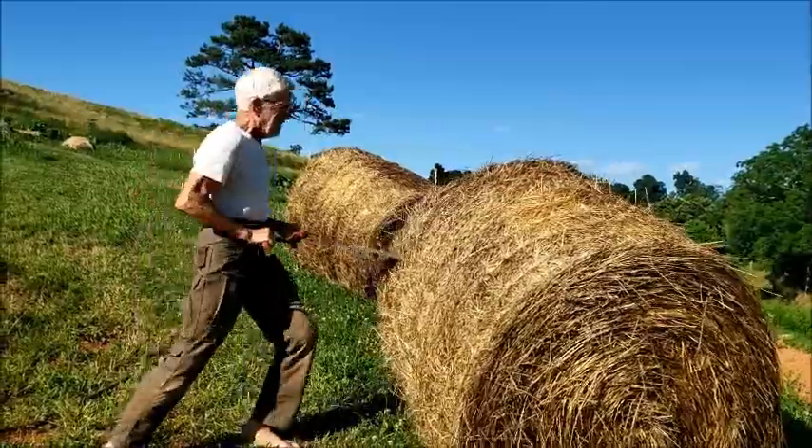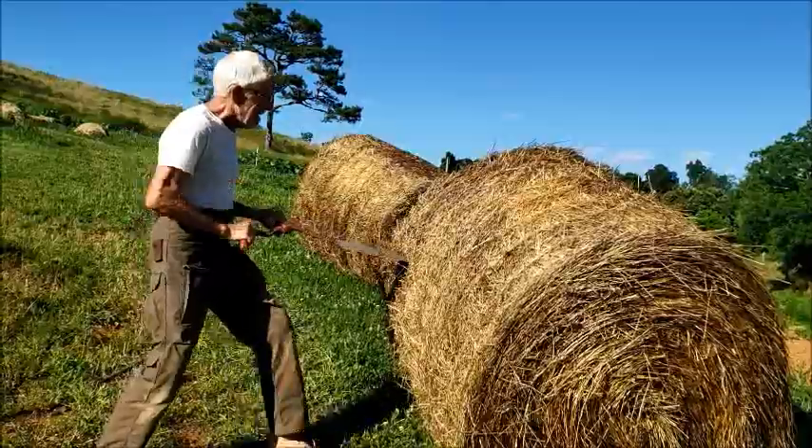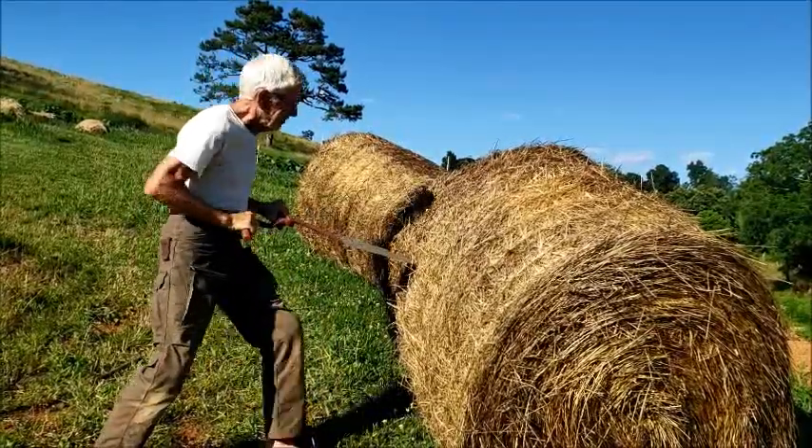You go down the side like this — cuts the hay and the strings.